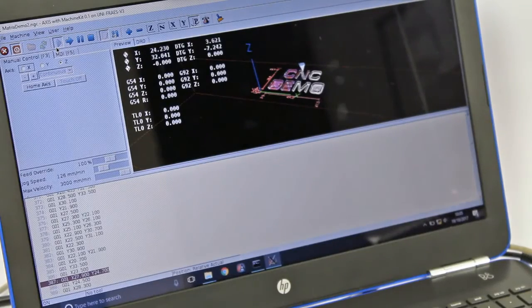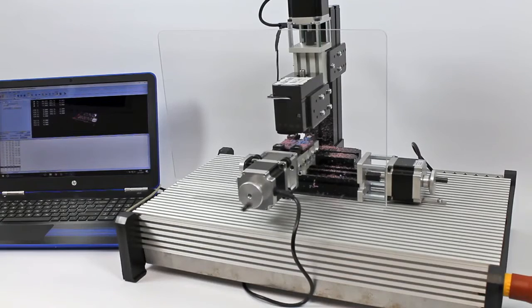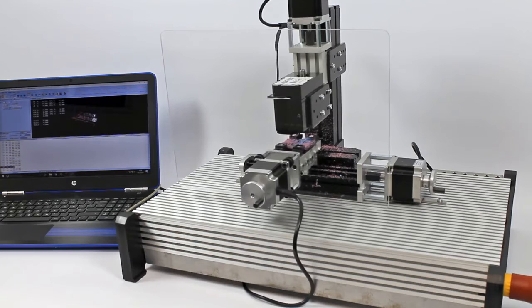The Micro-CNC range is supplied with software. DeskProto is required for the milling machines and KanBam for the lathe. We recommend that users operate common CAD packages such as SolidWorks or Autodesk to design their prototyped parts.